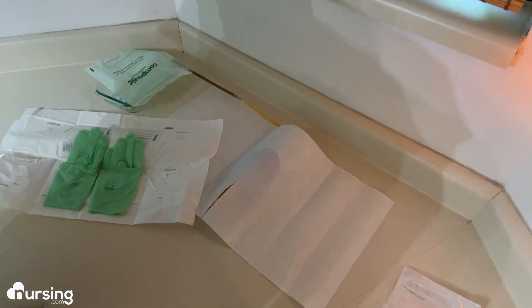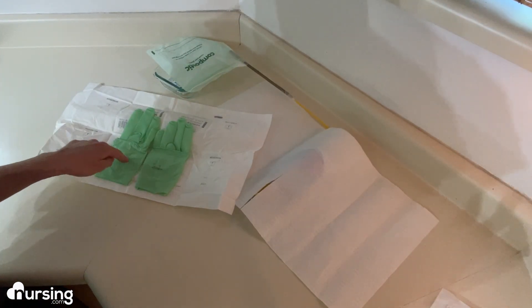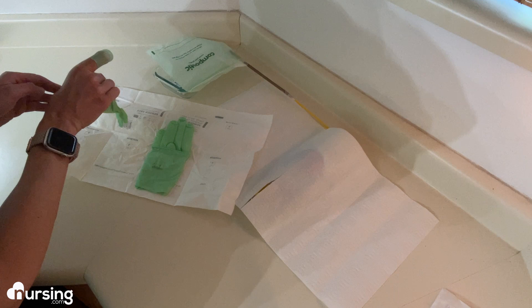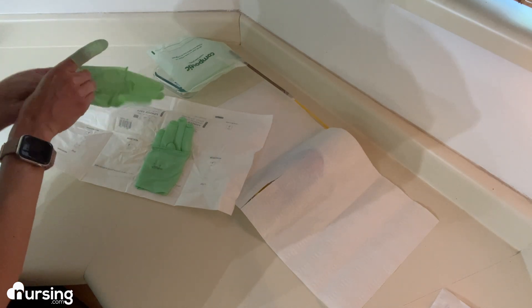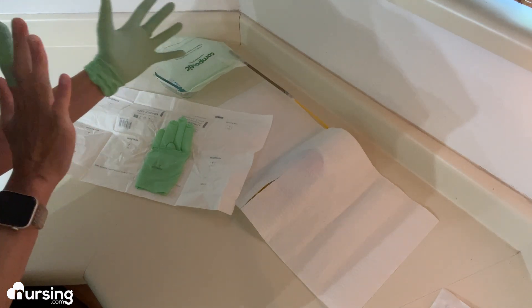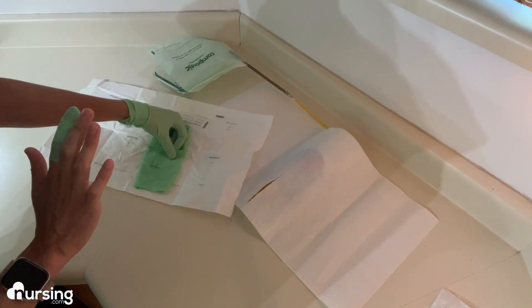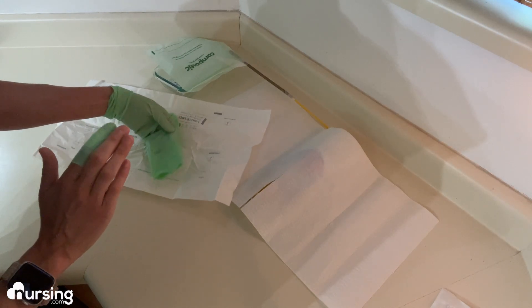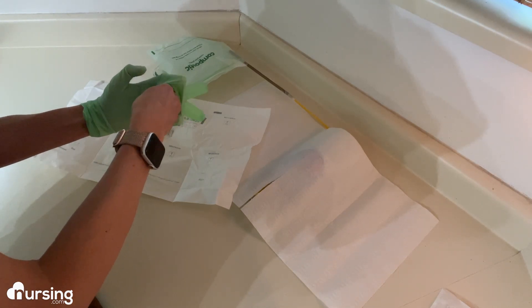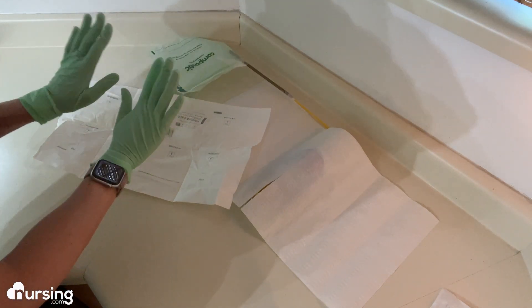Now I know that anything outside this line here is contaminated and not sterile. You'll want to don your gloves with your dominant hand first. Use your non-dominant hand to grab inside the cuff of the glove going on your dominant hand, apply the glove and get it on as much as you can, then leave it. Now use your dominant hand — still sterile — to grab inside the cuff of the other glove and place your hand inside that hole, making sure you're not touching the outside of that glove.